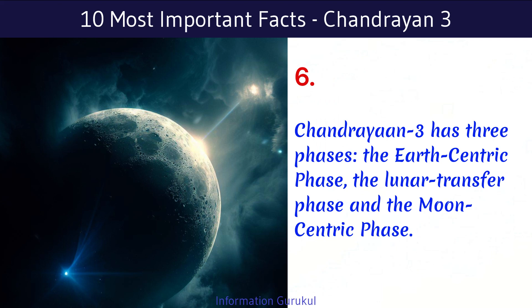Chandrayaan-3 has three phases: the Earth-centric phase, the lunar transfer phase, and the Moon-centric phase.